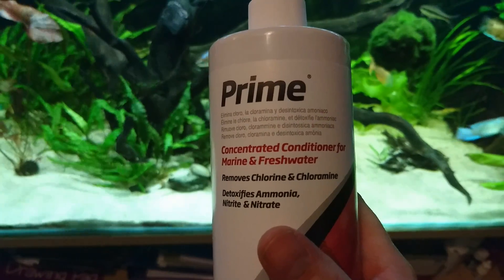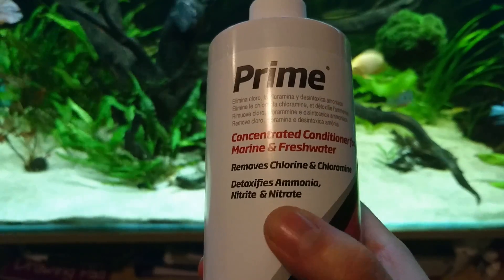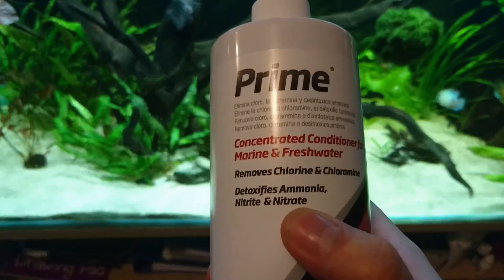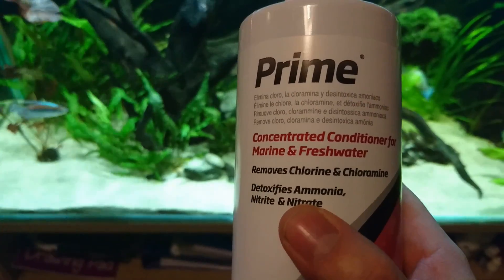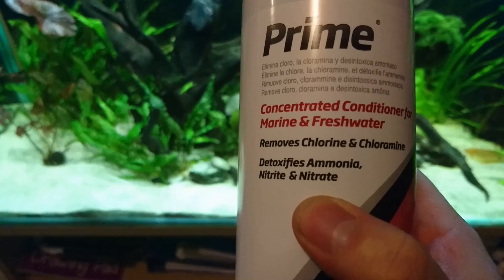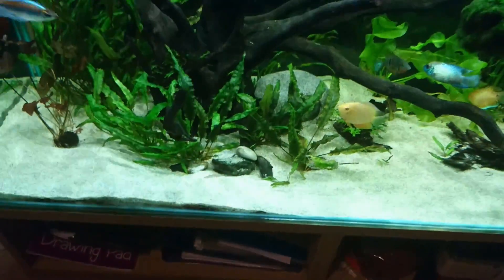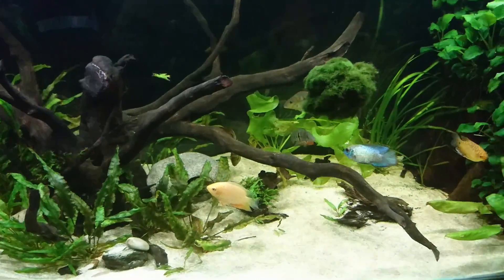As you can see, it removes chlorine and chloramine like a normal water conditioner, but it also detoxifies ammonia, nitrite, and nitrate. This is exactly what you want. It doesn't remove them from your aquarium, but it means they don't hurt your fish. If you can't get hold of this, there are other brands — API do one called AmmoLock. Ask the people at the store and they will help you. Add that to your aquarium as well as doing a water change, and that will significantly increase the chance that your fish are going to survive.